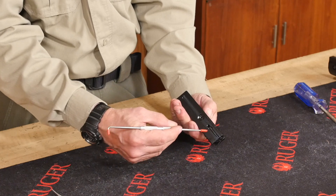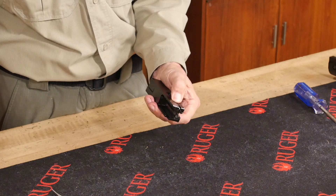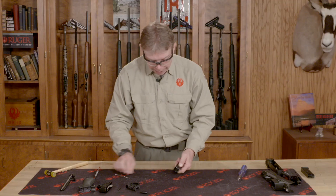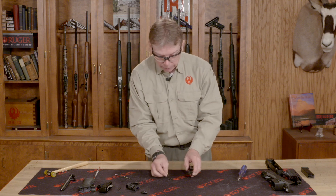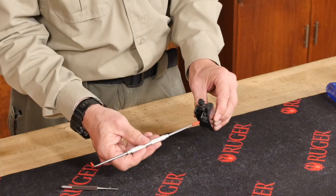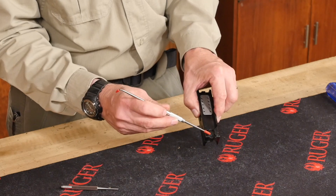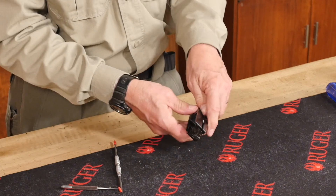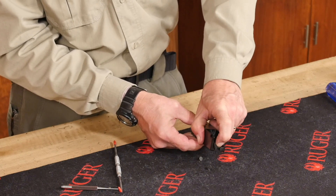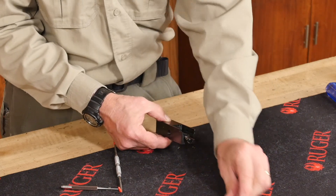I need to compress the extractor in and push in from the bottom with a punch. I'm just going to hold that with my thumb and compress the extractor pin through. The pin comes out, and the extractor and the spring all come out — I'll set those to one side. At the very front we have our bolt face, and that assembly comes out along with the two pins. If I compress the bolt face in, the two pins will fall out. I'm going to hold it upside down, compress the bolt face, the two pins will fall out, and then I can remove the bolt face and set those aside.